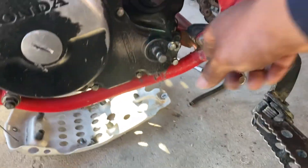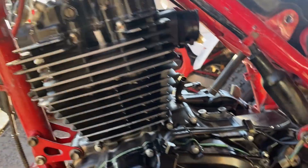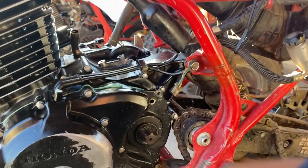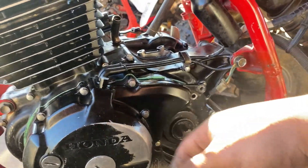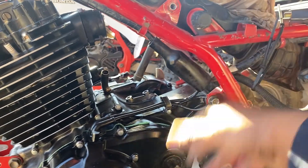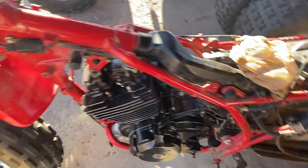We got the motor in there, we got the mounts all locked up. Now you gotta start adding on everything - just chain, hook up these connectors and stuff like that, hook up the carb, put some fresh oil in it, start the heat cycle, break it in. Yes sir.